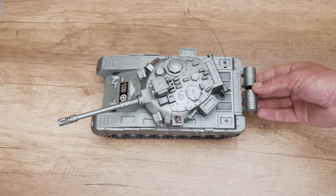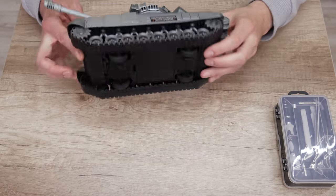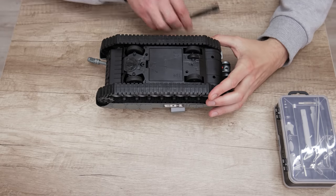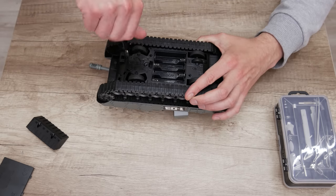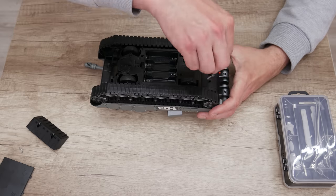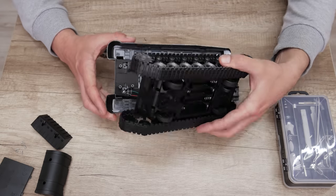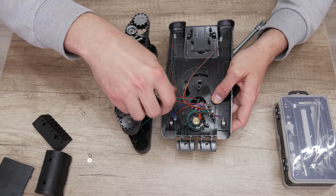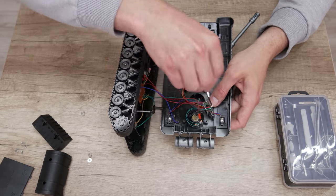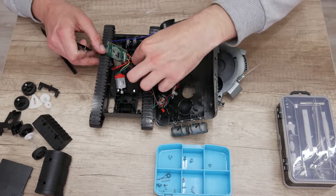Now let's move on to making the computer. The case we're gonna make from a small and cheap tank toy, so first I'll start with disassembling and preparing for modifications. Why tank? Because this is a small, quality computer and I need a unique design — I decided to make the case from something different. I had a lot of other ideas, but I chose the tank because I never saw a computer placed in a tank case, and I really want to see how it will look.